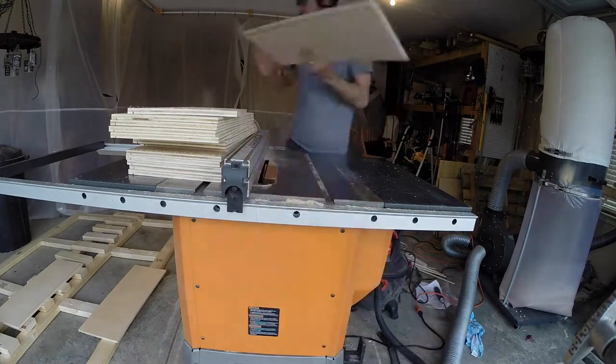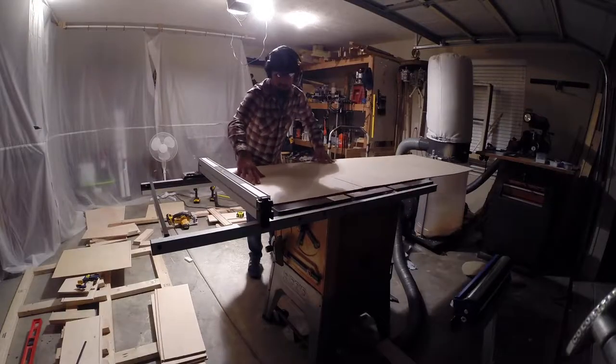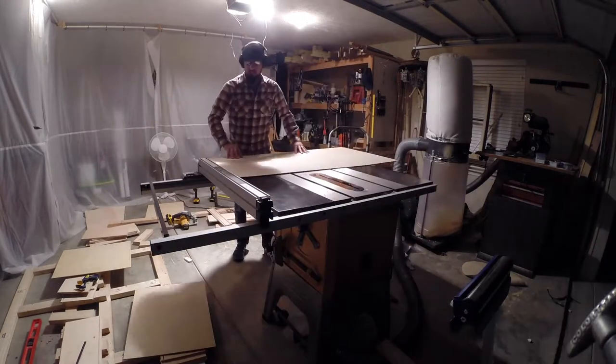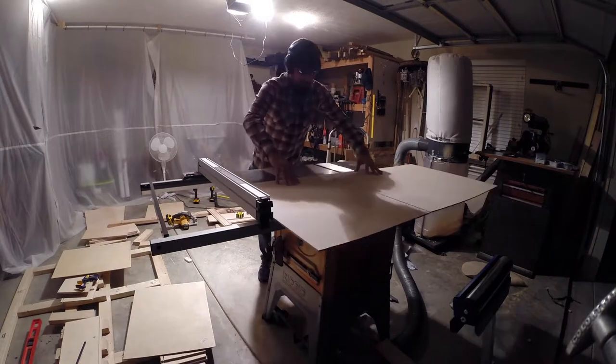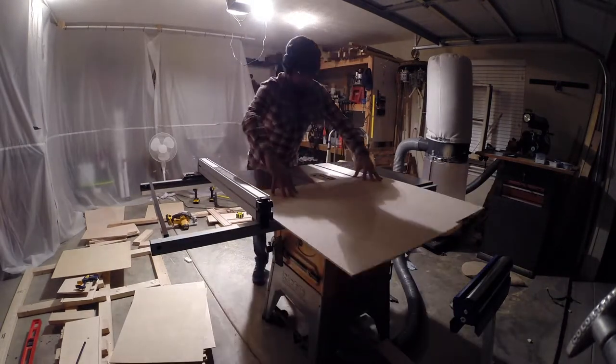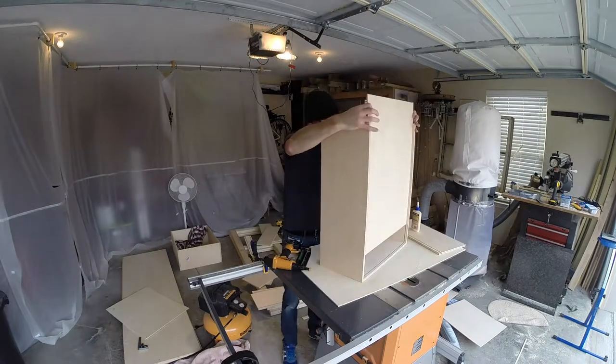Then it was on to cutting up the quarter inch plywood for the drawer bottoms. There are many types of plywood out there. For anything that would be touching fabric — like the insides of the drawers, the drawer bottoms, or even the bed platform — it's worth it to spend a little extra money on some plywood with a very smooth surface.